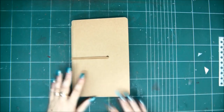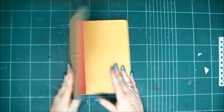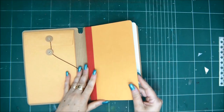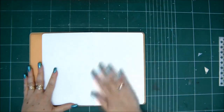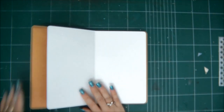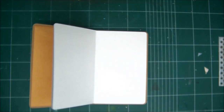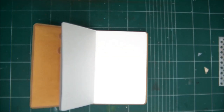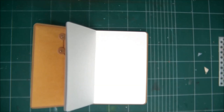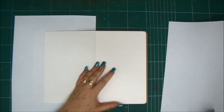Hey crafty friends, Einat Kessler here. Thank you very much for joining me for Saturday Extravaganza. Today I'm starting a new art journal — a new Dilutions art journal. It's a really good one. It has thick pages and a rubber band that closes and secures the art journal, and I'm really excited to start it and go on that journey to create art journal pages.